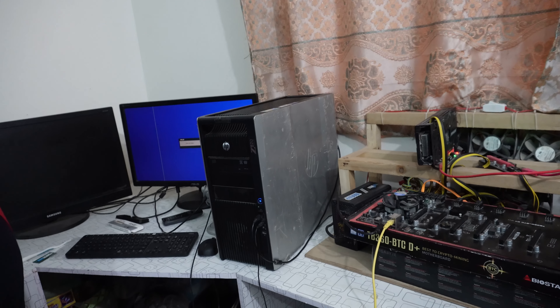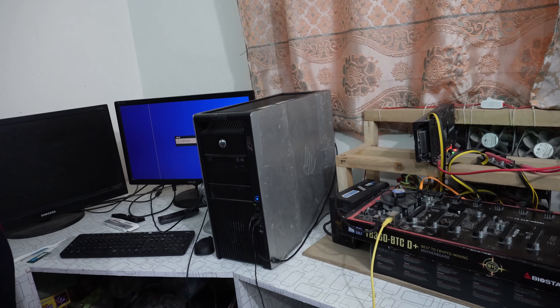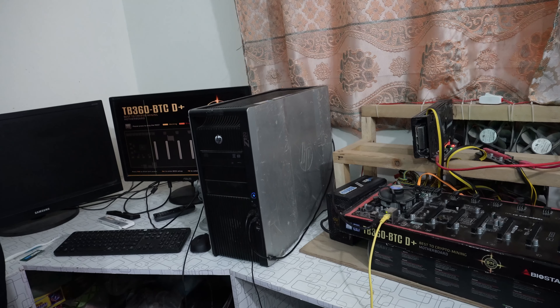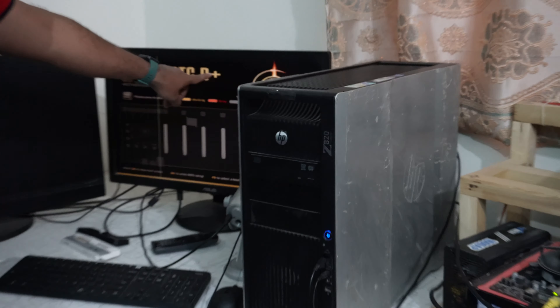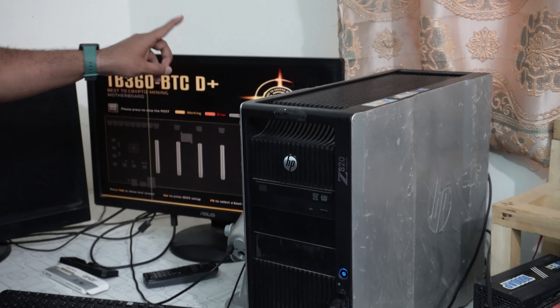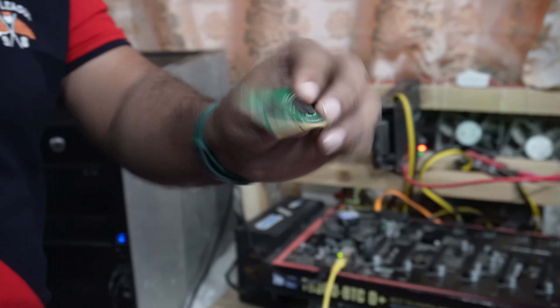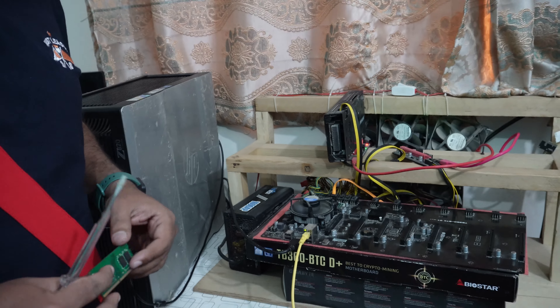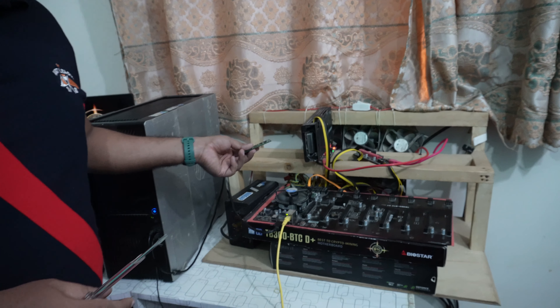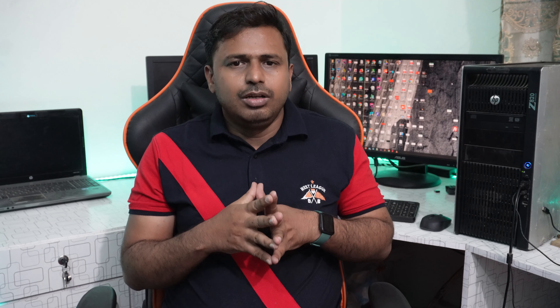You have to power on your rig by pressing this button. As you can see, your motherboard is working fine.